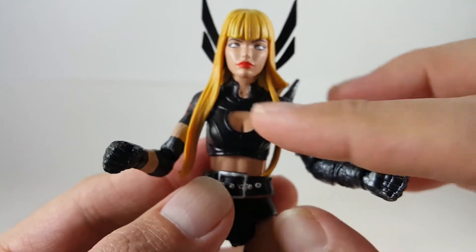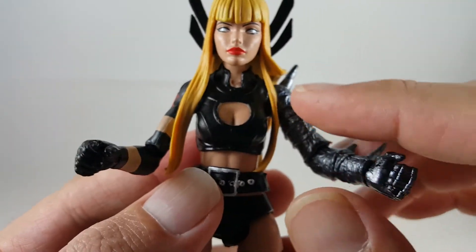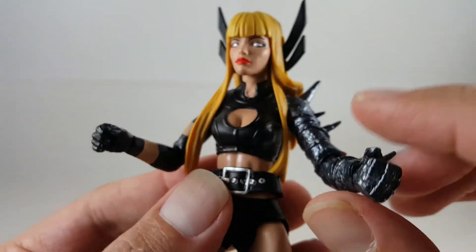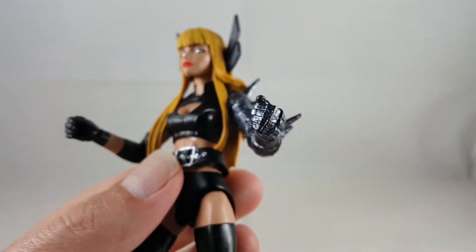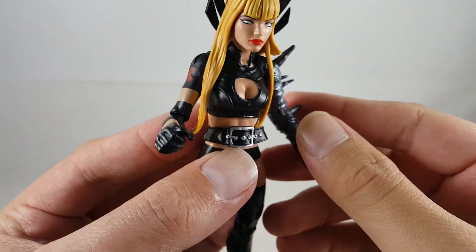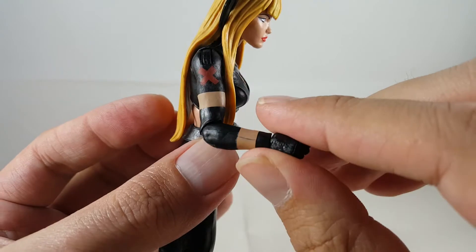Going over the rest of the figure, it still maintains that nice flesh tone, which is nice how it matches. And then it's just black over here, but it's got nice sculpted detail — you can see some of the rivets in her top, some more there. And going over to the other part, you can see a nice little red X, painted on nice and clean.